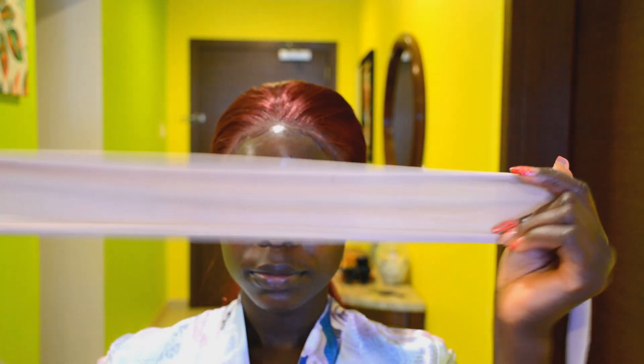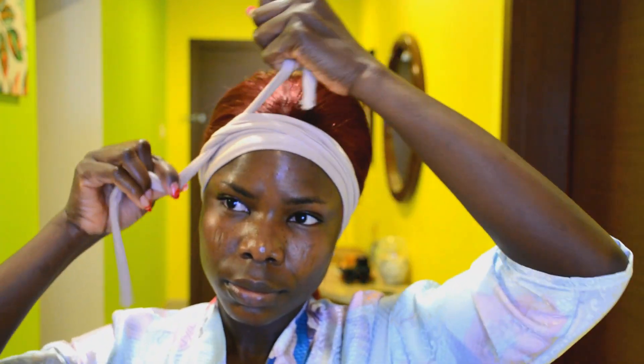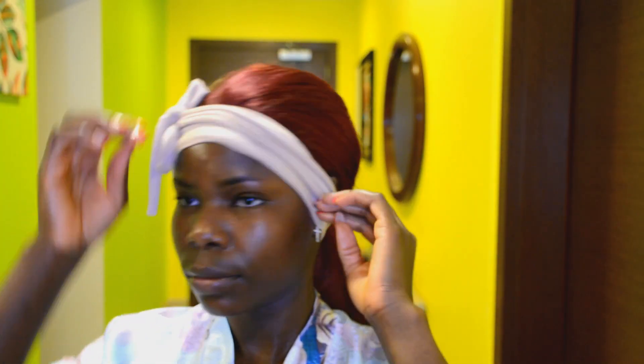I'm done laying down the baby hair. Next I'm going ahead to tie a hairband around the edges to help them lay flat. By the time I'm done doing my makeup, I'll just take it off and the hairstyle will be ready to go. I'll do my makeup off camera and be right back — and I'm back, makeup is all done!